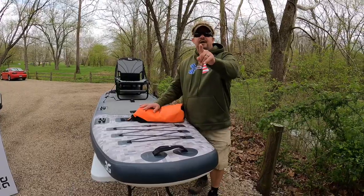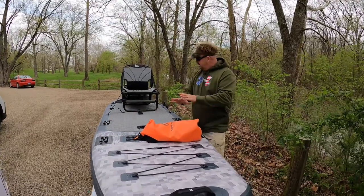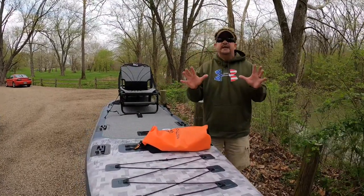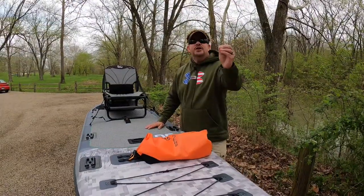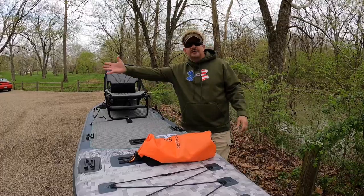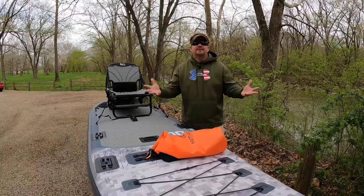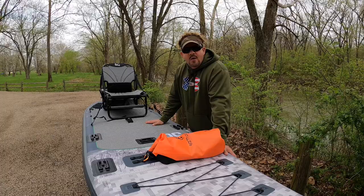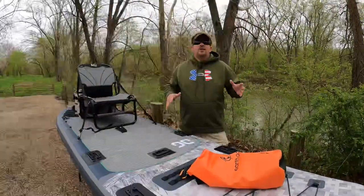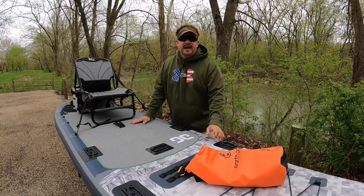This Aquaglide Angler SUP was made so you can set it up however you want — whether you're putting a drink holder, a fishing pole holder, or a GoPro mount on it. Everything you need to succeed on the water is here, ready to be set up your way, not like your neighbor or your boss. That's why I wanted to do this review — to show you the possibilities of what could be with the Blackfoot Angler SUP.